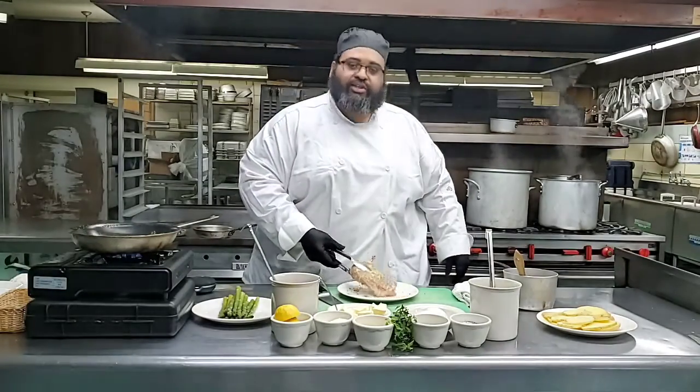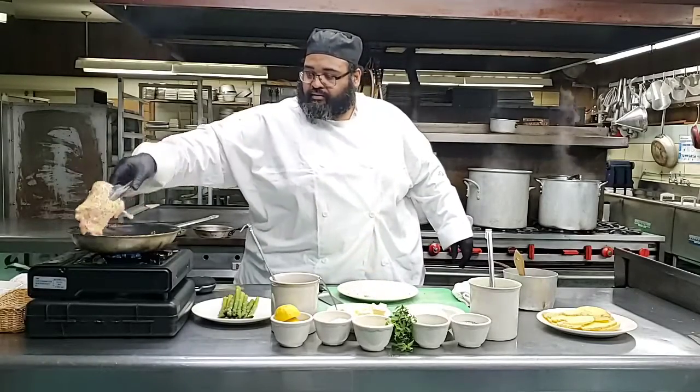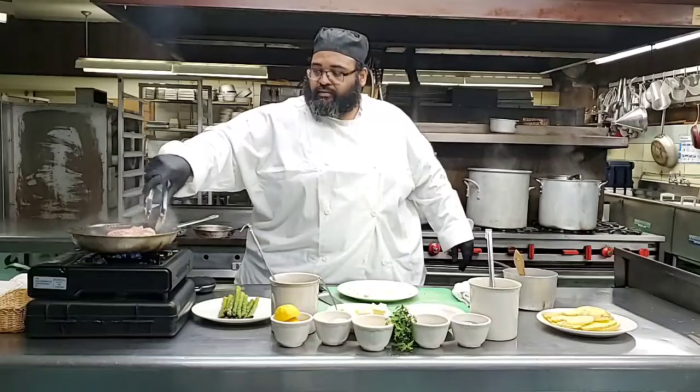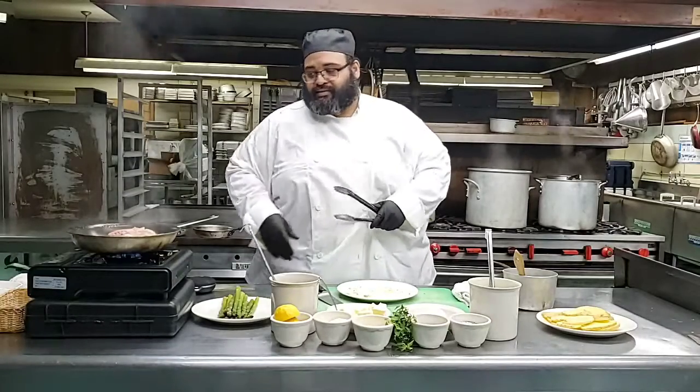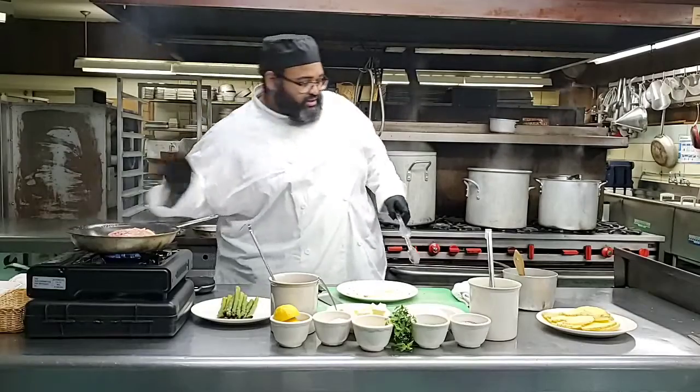How many are actually cooking with me? I would love to know that. We got Kansas City, we got Kansas as well now - Overland Park, Kansas. Wow, that's a big reach.